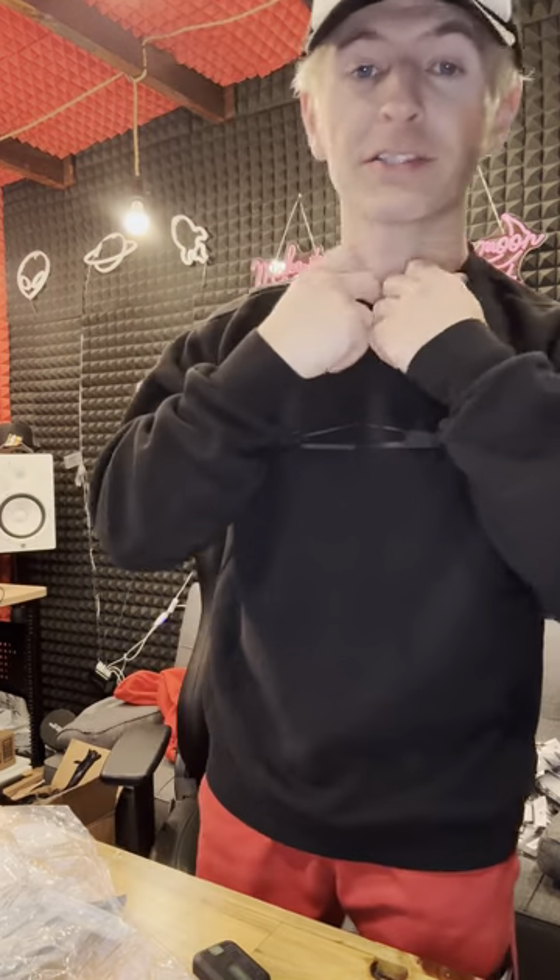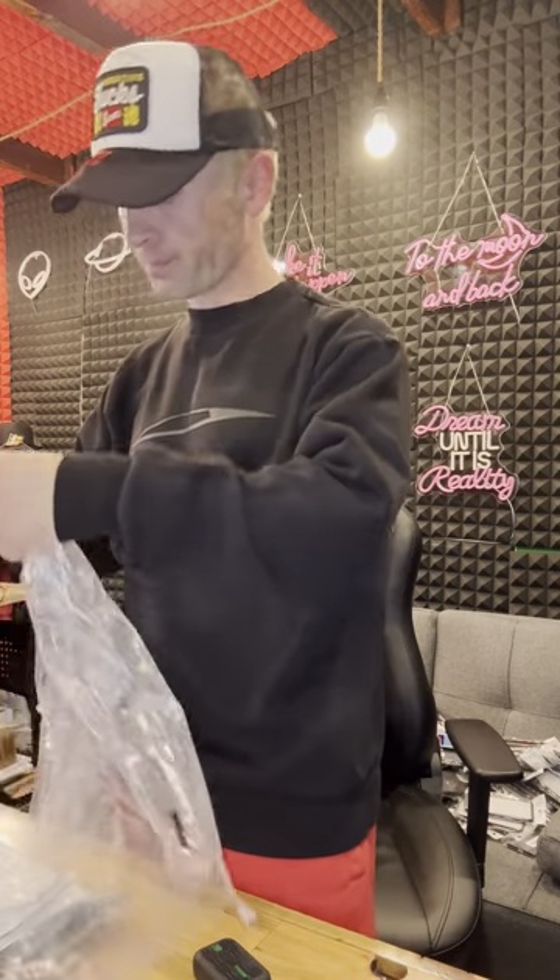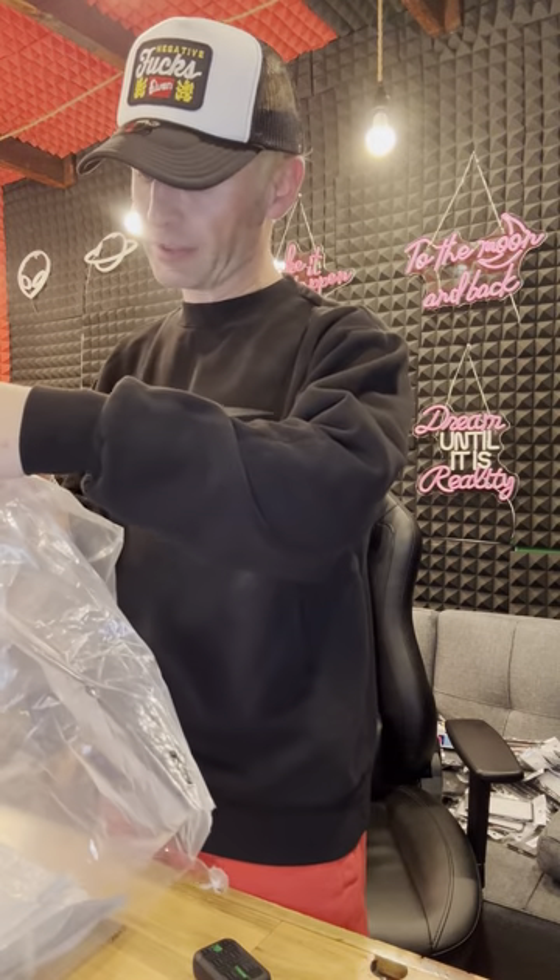I just opened up the box — it's an actual Cybertruck sweater, directly from Tesla. Amazing. Ninety dollars; not sure if it's worth it — you tell me. It feels great. This part is a little snug, not quite a choker but very closely fitted. It's called the Cybertruck Elevate Sweatshirt, black, size medium.